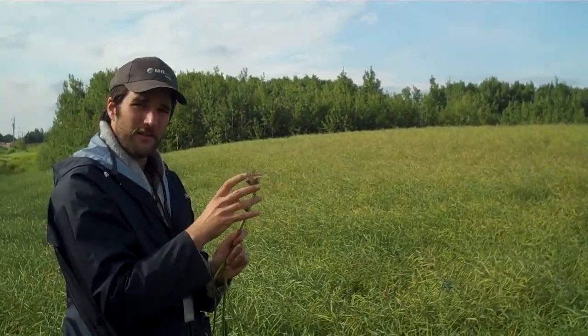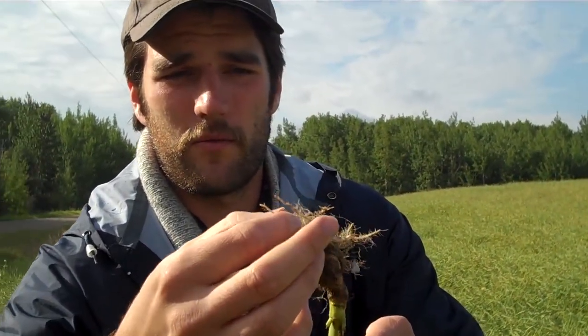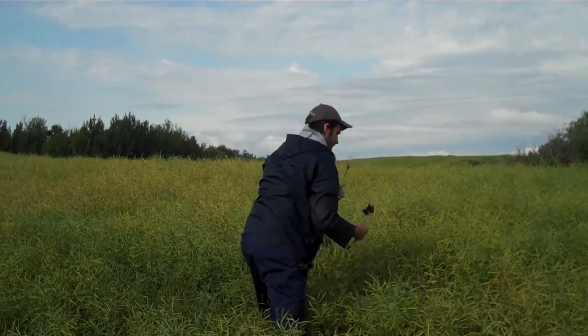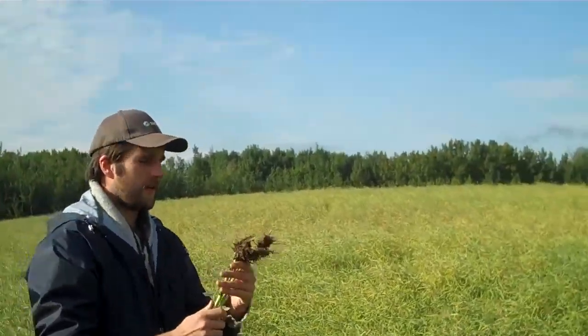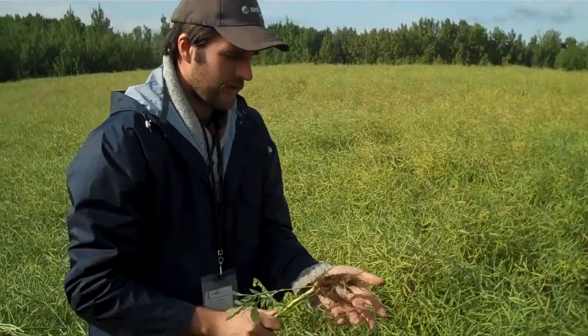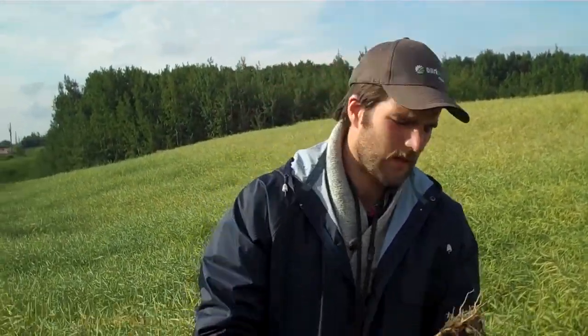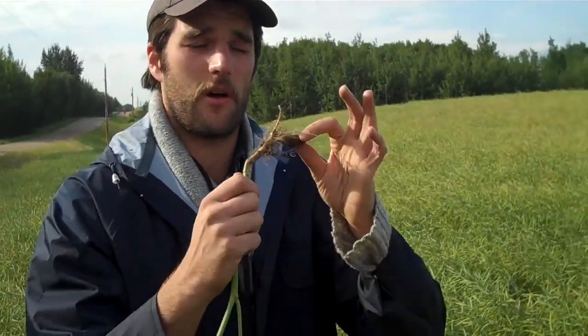Then you pull a plant and you look for galls formed on the roots. This is a healthy plant — you can see there's a lot of nice root hairs here, which help increase surface area for nutrient and water absorption. And here we have club root. I like to knock a little bit of soil off so you can see the club root gall on the root.